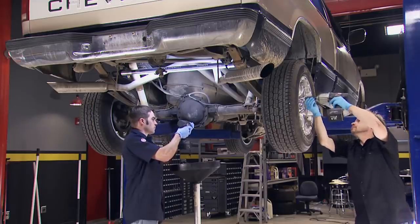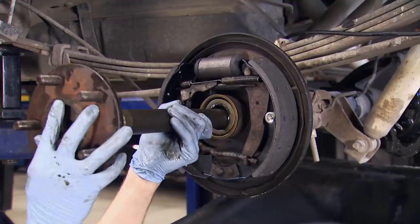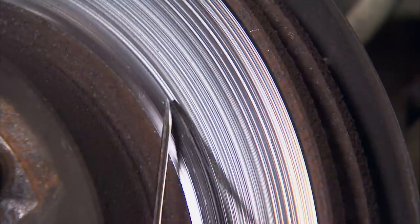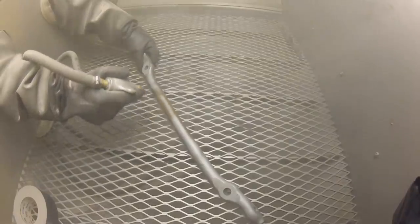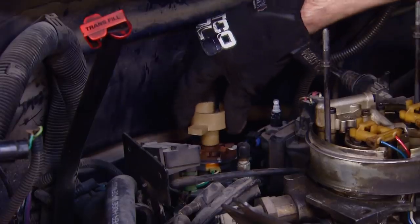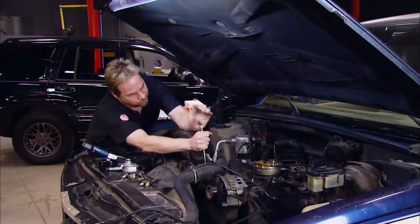Today we're starting a new project. We're making over a '93 Silverado into an awesome street truck. But with more than a quarter million miles on this truck's clock, there's a lot of work to do. It's all today, here on Truck Tech.